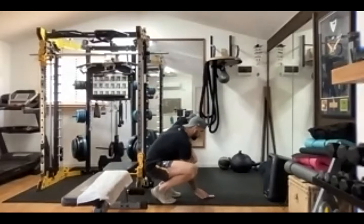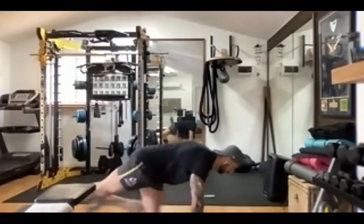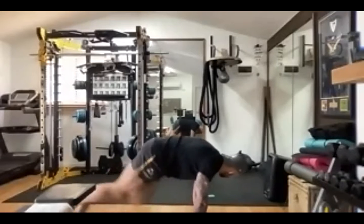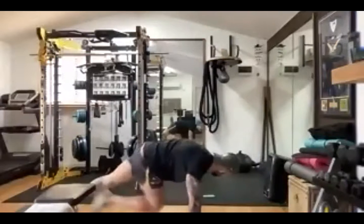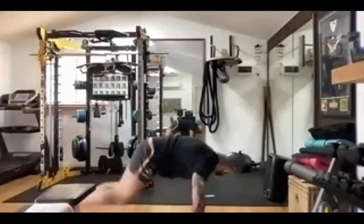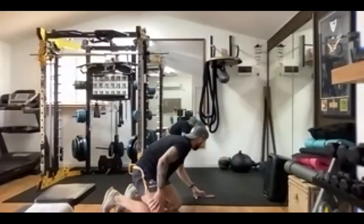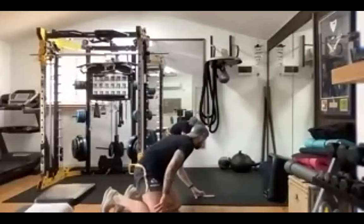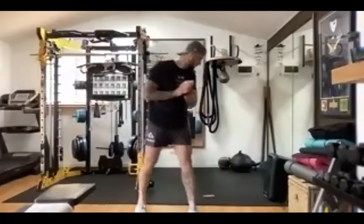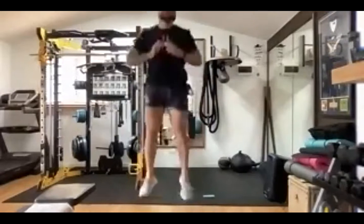All right — mountain climbers. Off we go, keep going guys. Halfway. Nice. Now we've got squat jumps, so on your feet. Nice. Halfway.